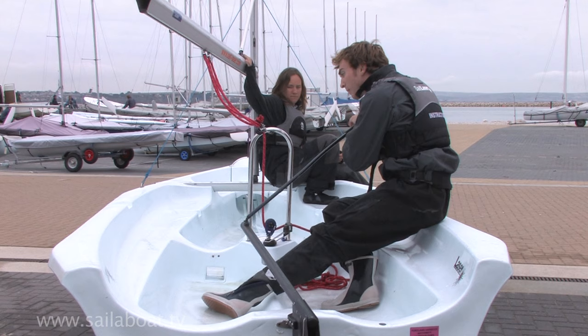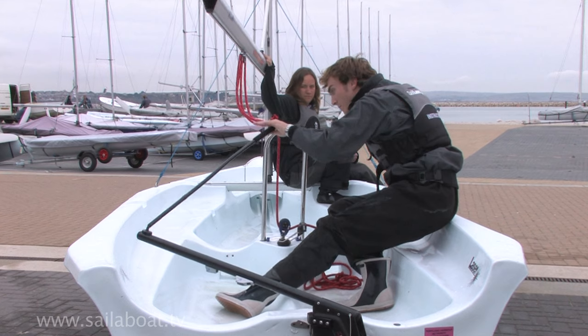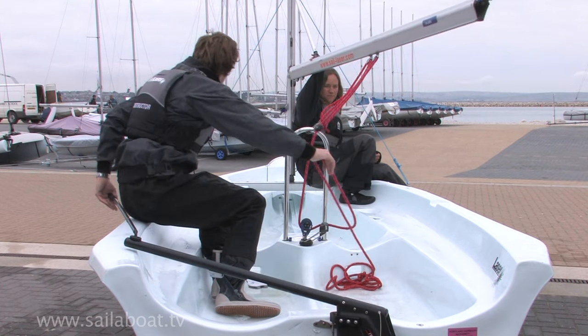Next, you should shout 'lee ho' and push the tiller gently towards the sail. Try to push the tiller from the very end of the tiller extension, as it will make things easier later on. Ask your friend to push the boom across, then you duck under the boom and move across to the new side of the boat and sit down as far forward as you can with the tiller extension behind your back.